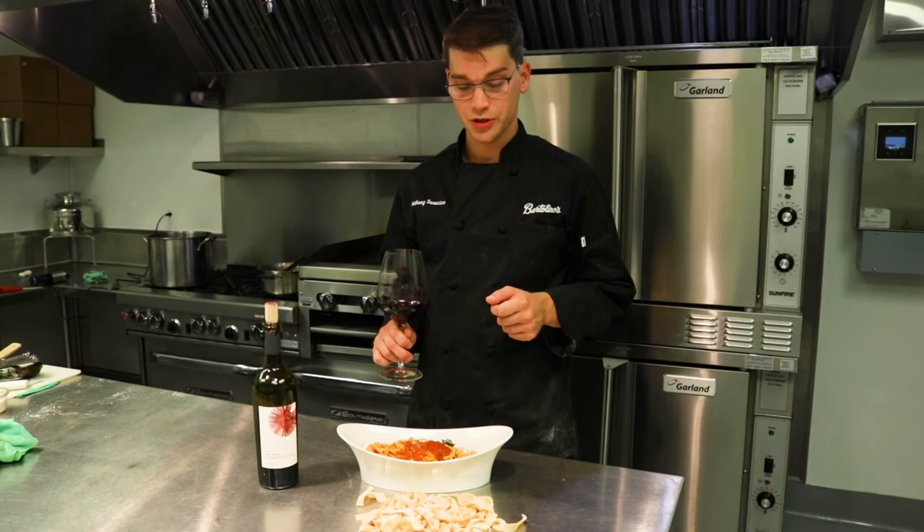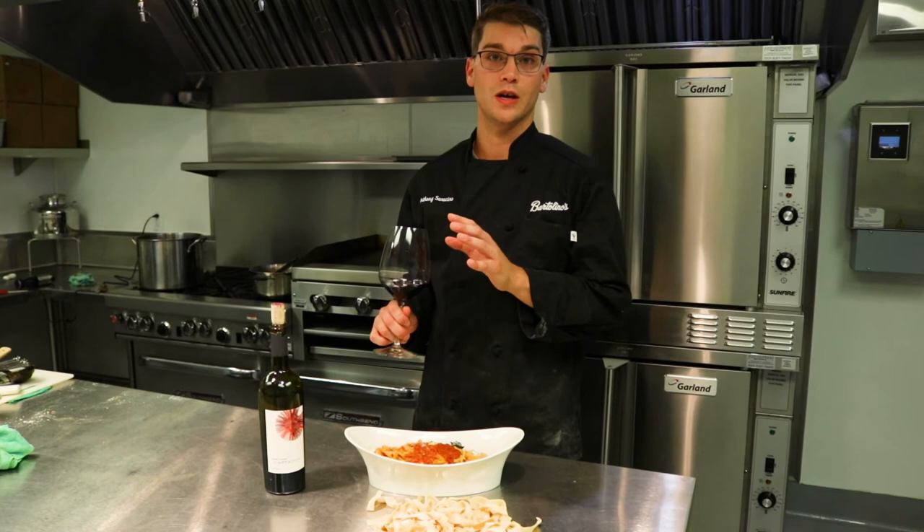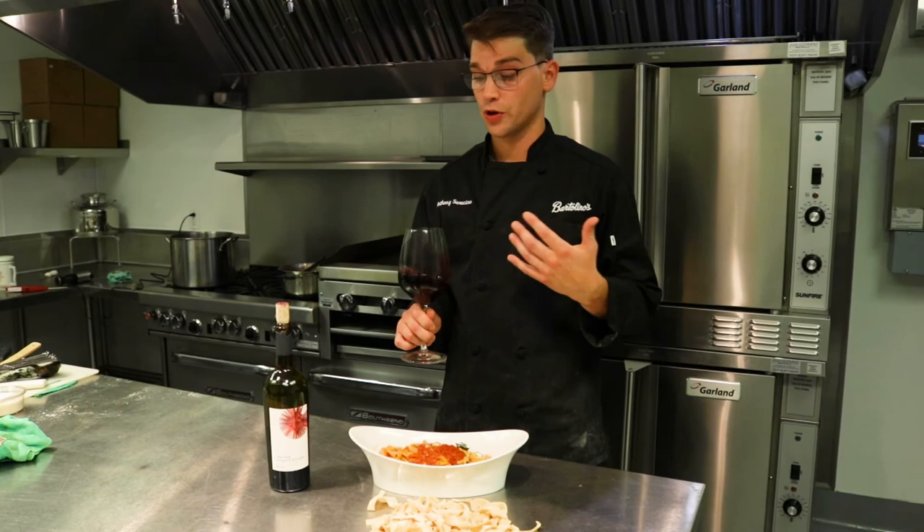Here we have our finished product. We added some fresh chopped basil and some Romano cheese to the top — it really brings everything together at the end. It's going to pair wonderfully with this Adaptation Cabernet Sauvignon. The acidity and sweetness in the tomatoes will pair wonderfully with the earthy structure and the backbone of this wine, which it really gets from being farmed from grapes all over the valley. I'm really excited to eat this and drink this. I hope you do the same — have a wonderful holiday season, and cheers.